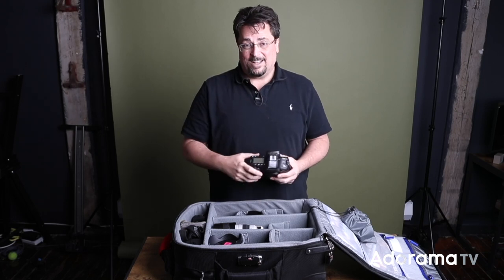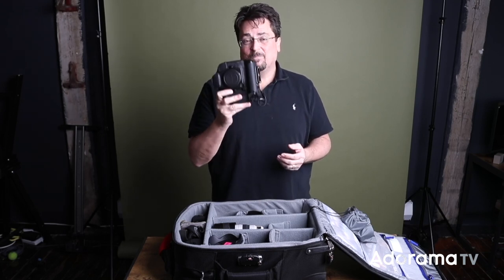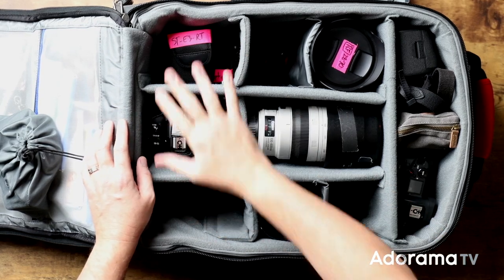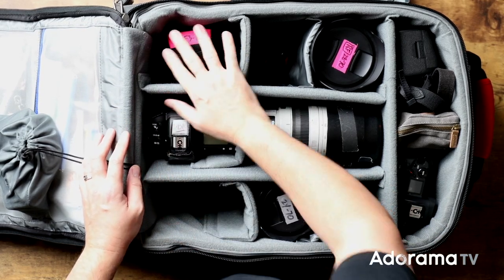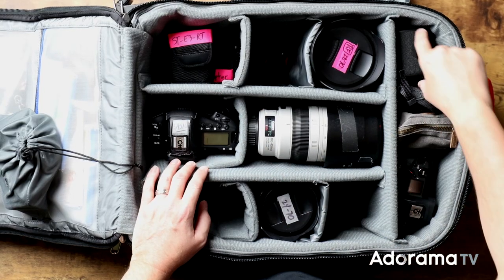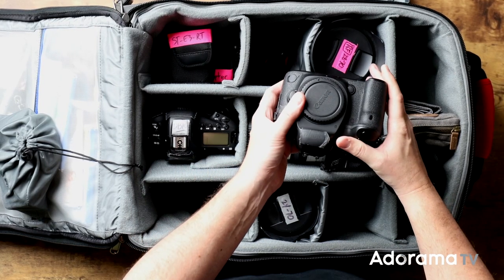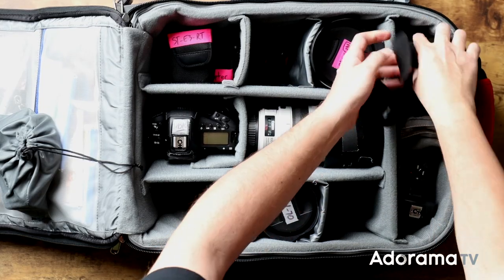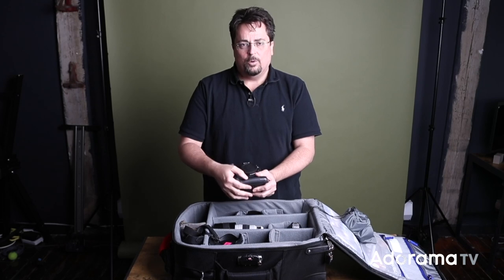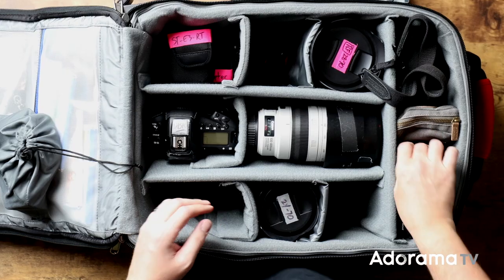I travel with five bodies and five lenses. Three of them are the 1DX Mark II — they normally go in these three pockets. My other two bodies are the Canon 5D Mark IV, which goes right in here, and the new mirrorless EOS R — the full-frame mirrorless with the grip on it. So those are the five bodies.